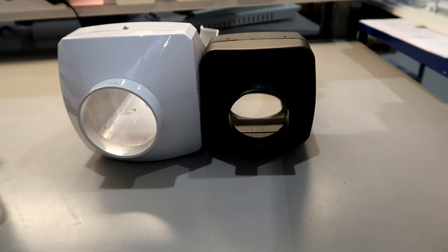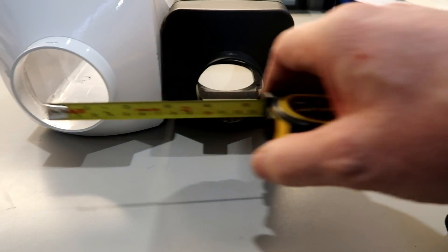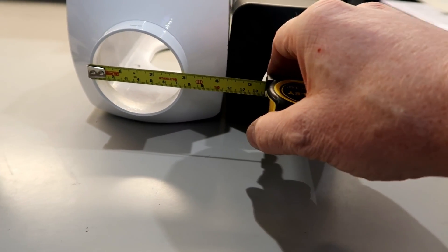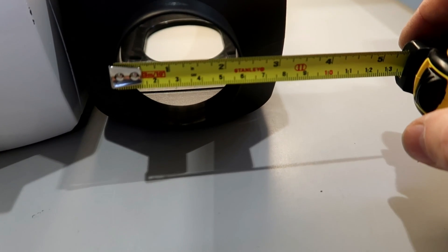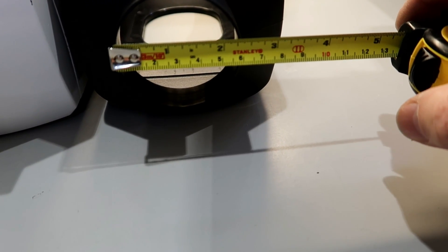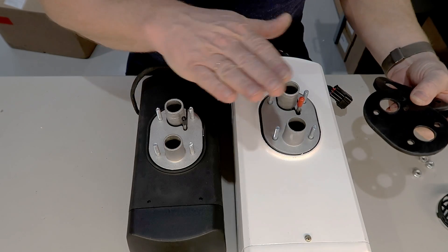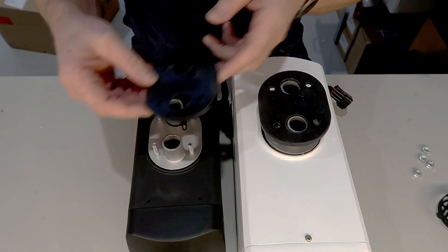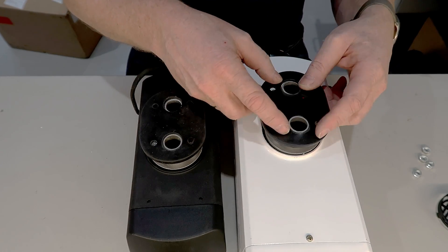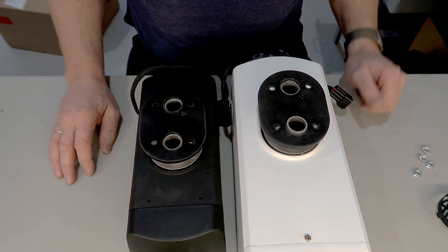That's about it regarding the holes in the housings — they are definitely different. The 2kW is close to six centimeters, which is about two-point-one inches, and the 5kW is seven and a half centimeters, about three inches. As for the footprint for the exhaust and the intake, it's identical on both — you can swap the gasket and it will fit either way. That's also good to know.